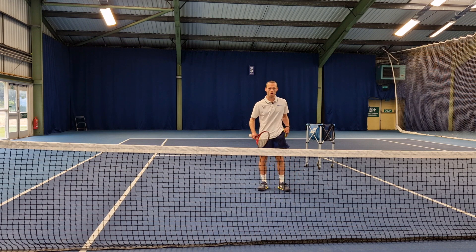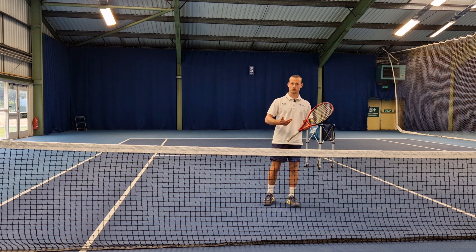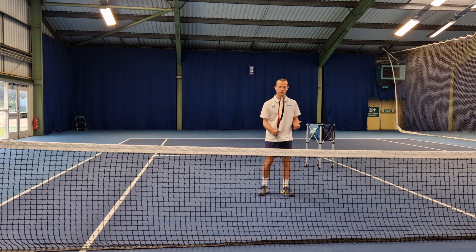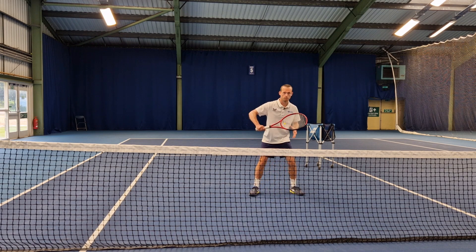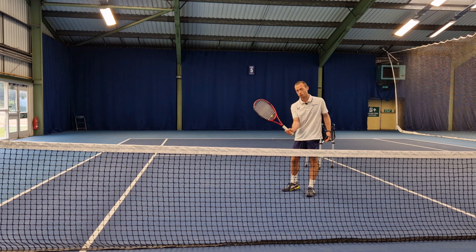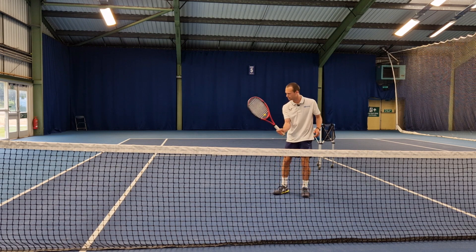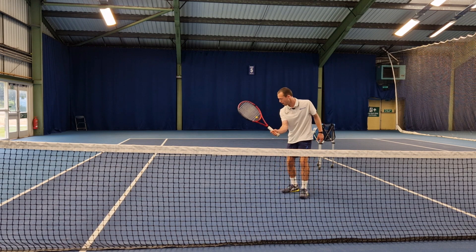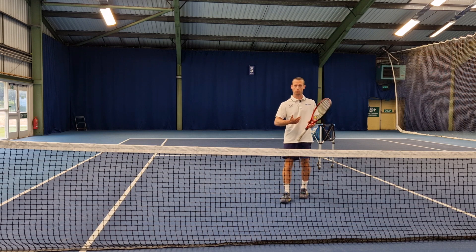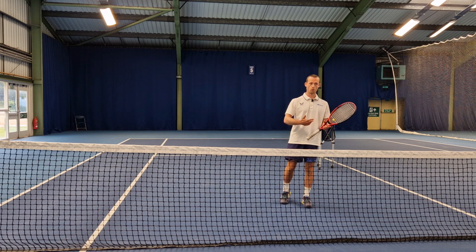The first volley is going to be our block volley. This is the volley that a lot of players would associate with, or picture, when they think 'volley.' As the name suggests, it's going to be me just blocking the ball back in place. It's going to be a very short movement on my racket. I've got a firm grip, a continental grip. I'm not really swinging my racket back and through — I'm just using the speed that's already on the ball, deflecting that ball back.